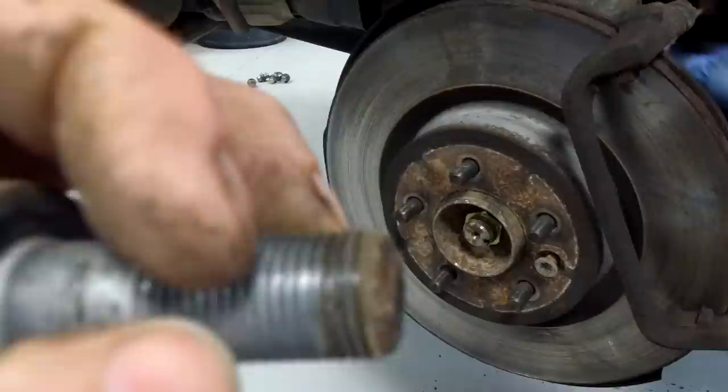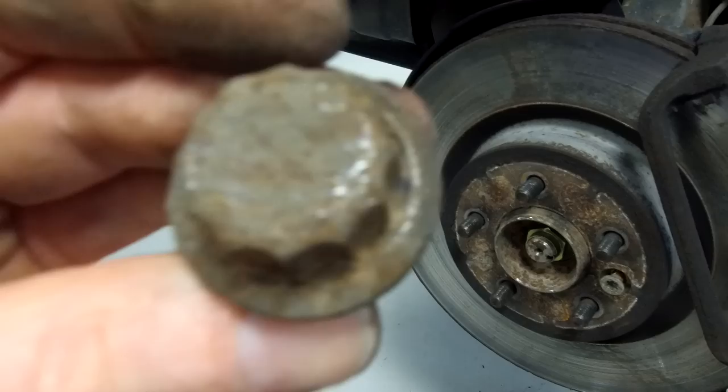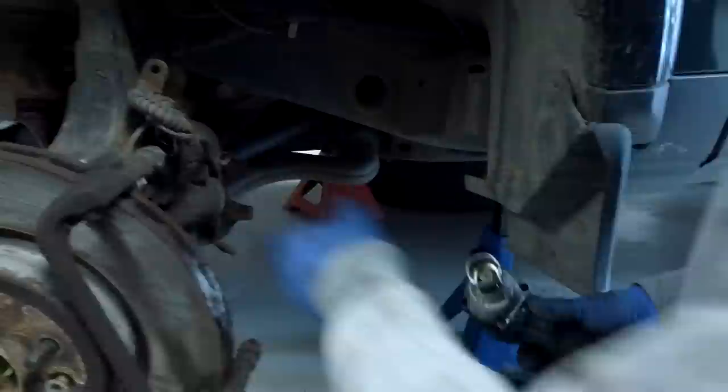There we go - that's the bolt out. It must protrude out the back of the holder, you can see the rusty bit at the end. The dirt collects there and then you have to wind it out through all that dirt, which is why it got a bit stiffer. There's your 12-sided head - that's why you can't put a spanner on those.